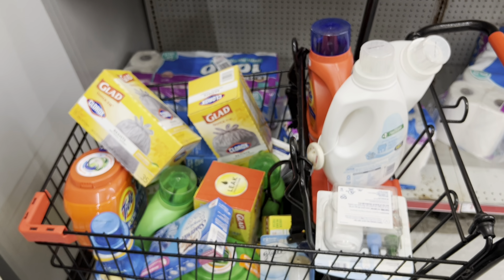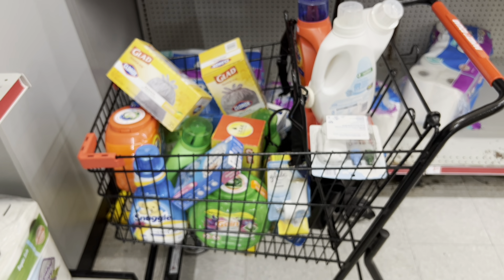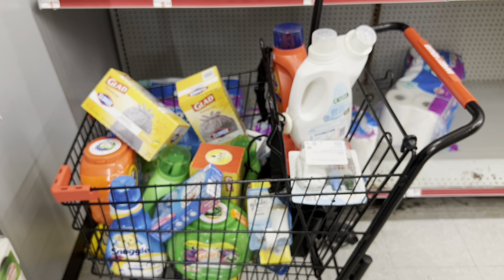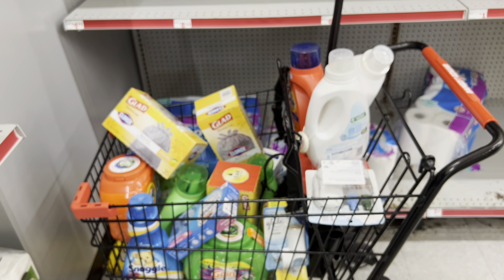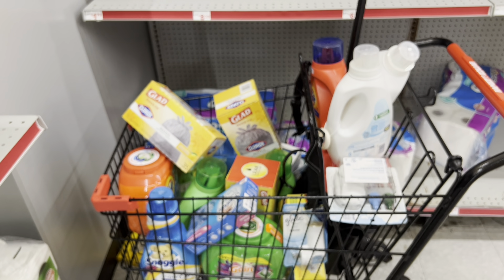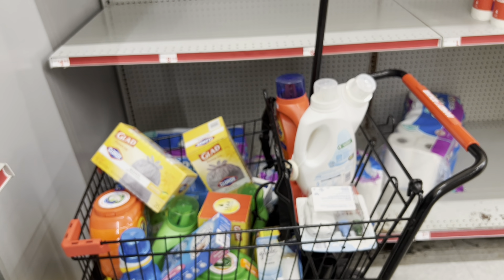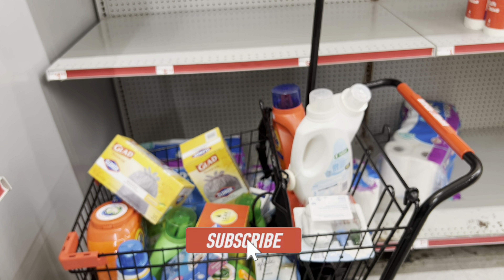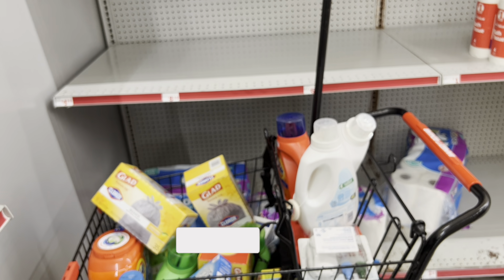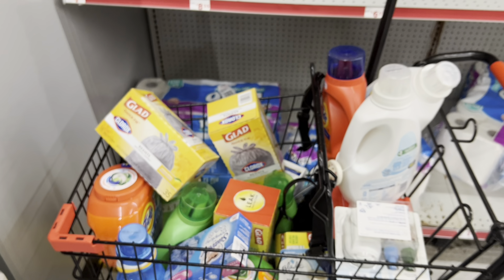That is all I have for my $5-off-$25 scenario video — I definitely hope you all found it helpful. Let me know which scenarios you plan on doing and which ones you like. If you want to support my channel for free, you can like the video, subscribe, turn on bell notifications, and leave a comment. If you're at Dollar General, my $5 off $25 Dollar General scenario video is already up — check that out, along with my any-day deals video for additional scenarios to help get you to $25. Thanks for watching, don't forget to like and subscribe!